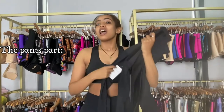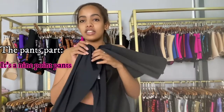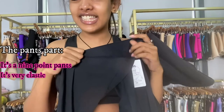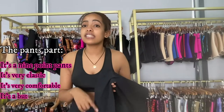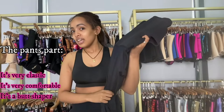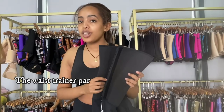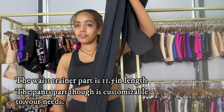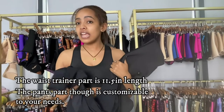This pants part is a neoprene pants — it's highly elastic, as you can see, and really comfortable. It's also a butt shaper, so this is like a two-in-one waist trainer addition. The waist trainer part is 11.5 inches.